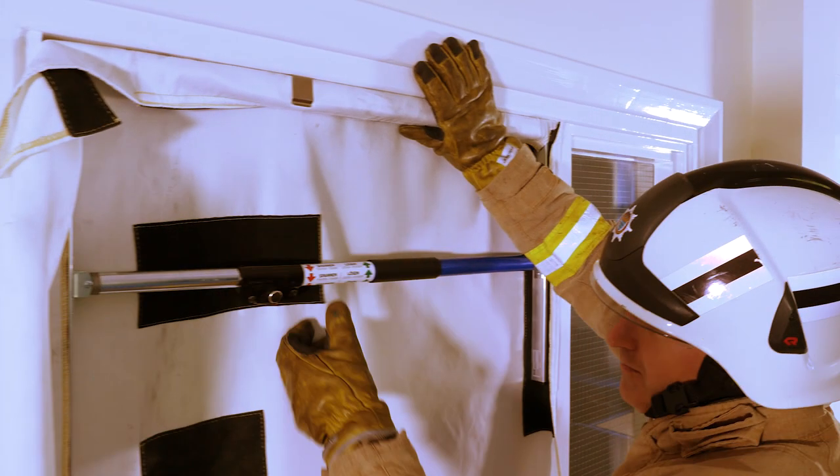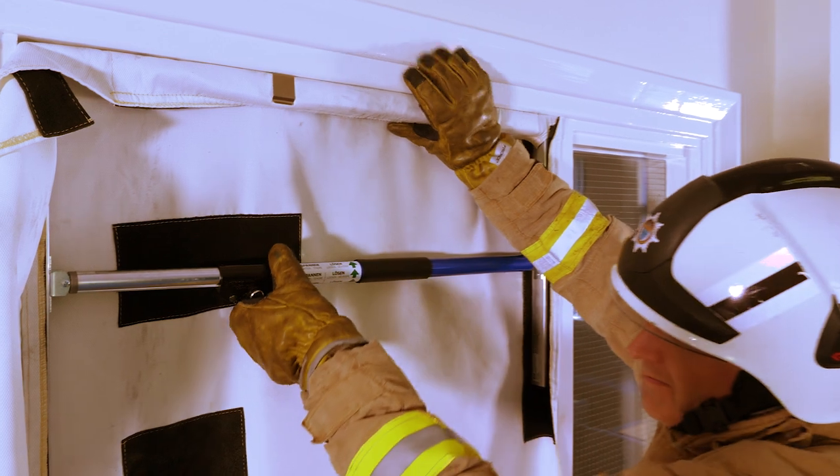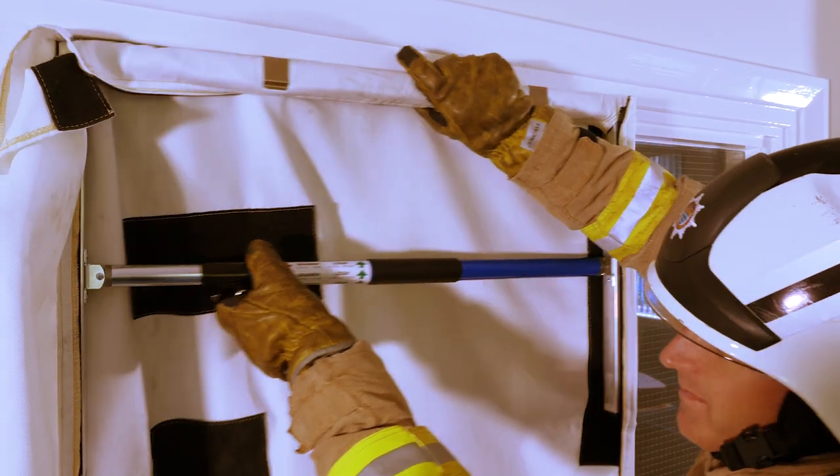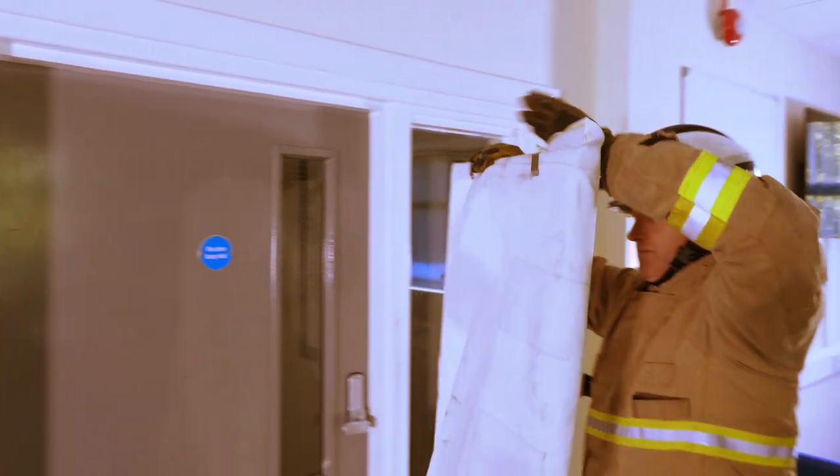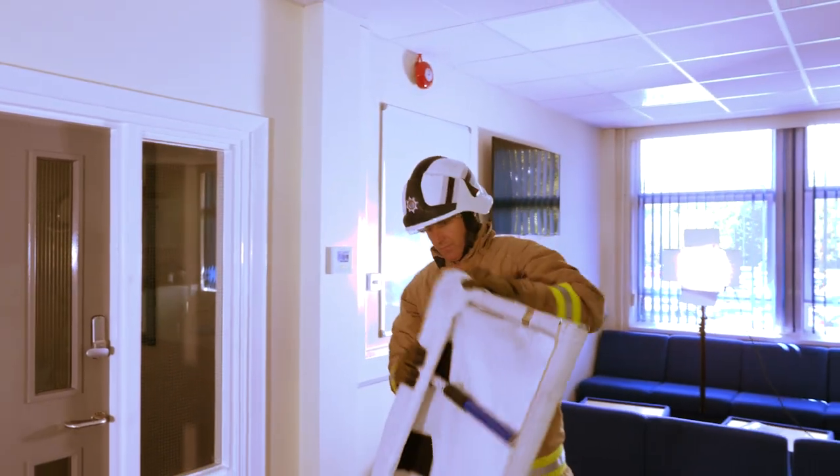Then push the locking button to release it. Push the ratchet release lever and slide the frame all the way to the left. Fold the curtain over the frame and then fold the curtain over itself three times while it's ready to put back in the bag.